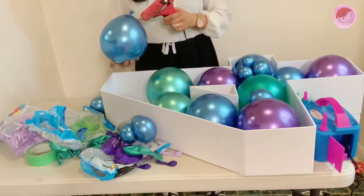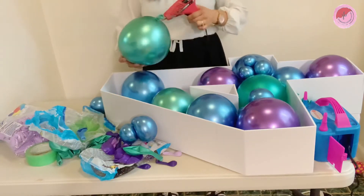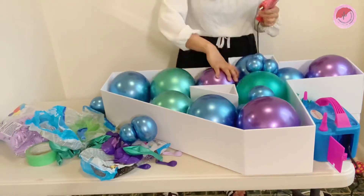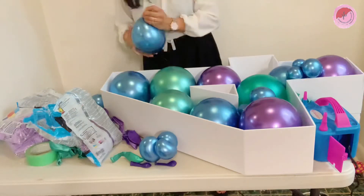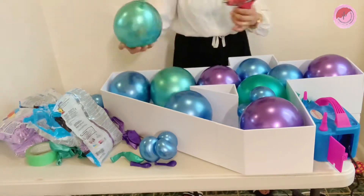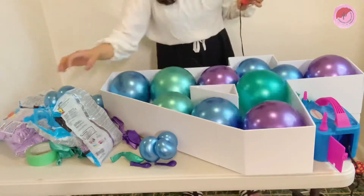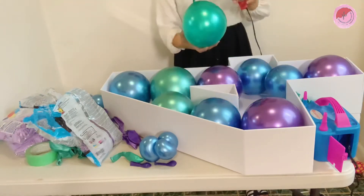After I put all the balloons inside the frame number 4, I glue it very gently. After you glued the 7-inch balloon, prepare the tiny balloon that you made, then fill up the gap inside the frame.